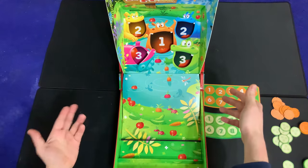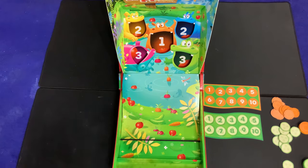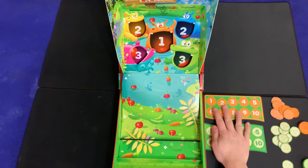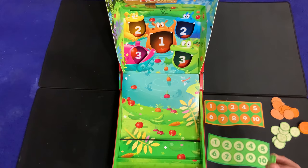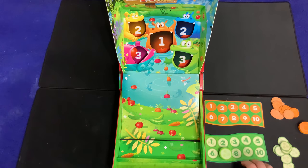First, assemble your Hungry Hungry Hippos board and flip up your ramp. There are two different versions of the game: a beginners version and an advanced version. In the beginners version, each player gets one specific colored piece and all the matching pieces with it — so if you're green, you get the green board, the green wooden piece, and all the green little vegetables.